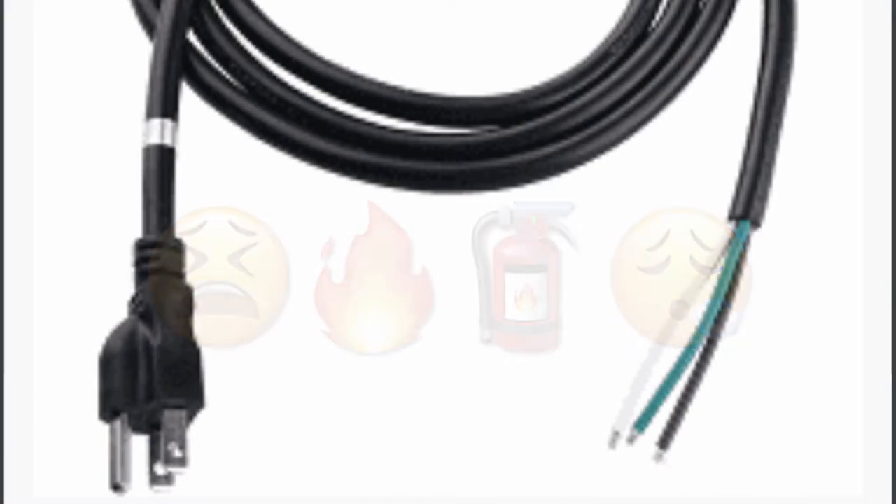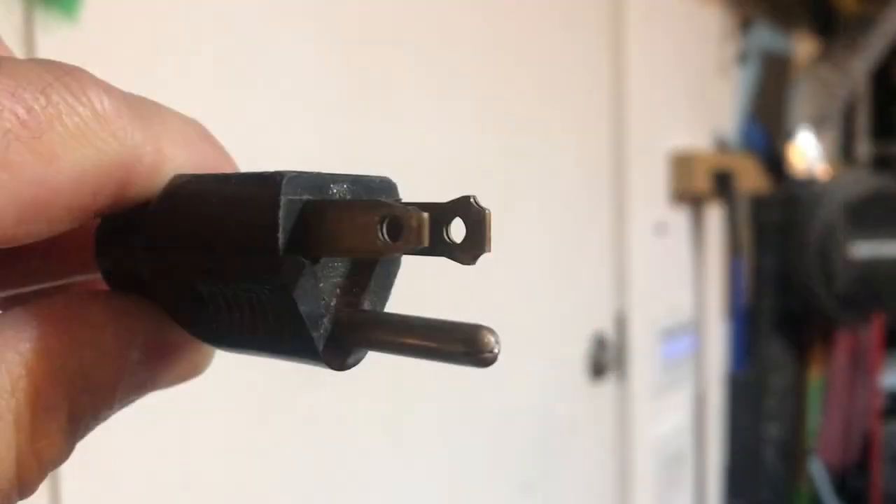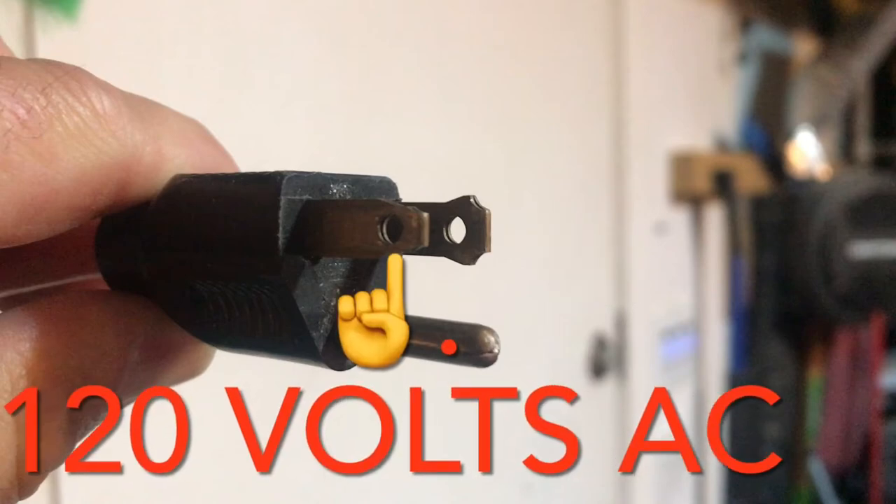The next thing I'm going to cover is your power cord and what the three wires are. The most common colors in a three-wire 110 extension cord are white, green, and black. The green is your ground, the white is your neutral or common, and the black wire is the hot wire. On the plug, the round prong is the ground, the big spade is the common or neutral, and the small spade is the hot wire.